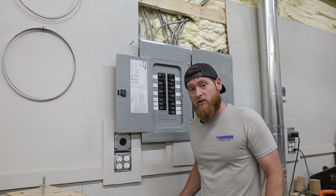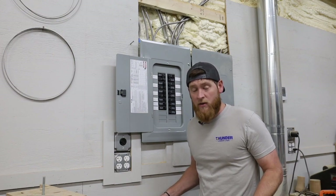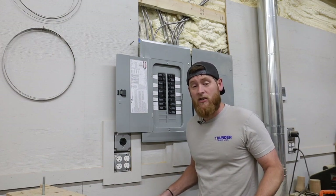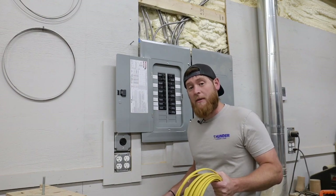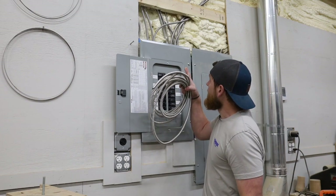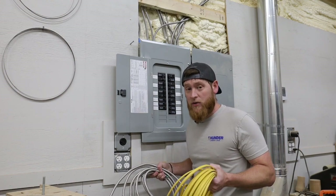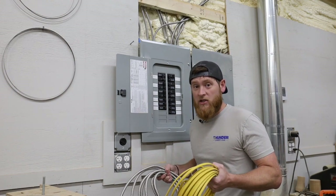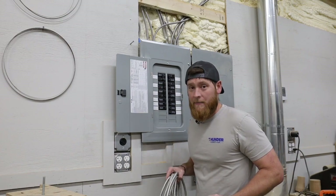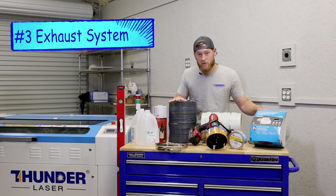If you want to run it yourself, make sure that you're following the electrical codes for your county or your state because those things can be very important when it comes time to selling your home or your shop. You have the options of running it in Romex or you can run MC like I did here. I'm not a licensed electrician so it may be best to reach out to an electrician in your area and get help with setting this up. Now that we have the power out of the way, it's time to look at the exhaust system for the Thunder Laser.